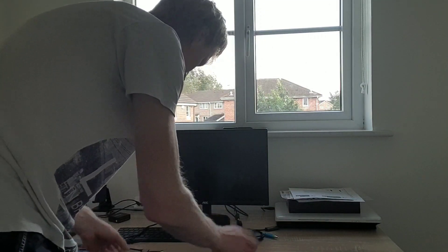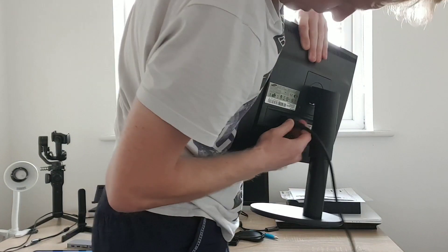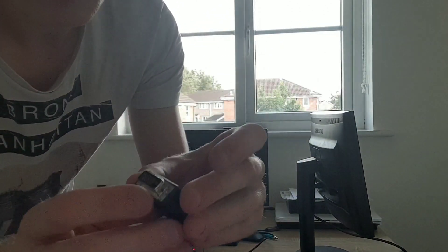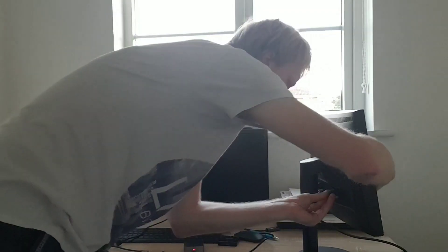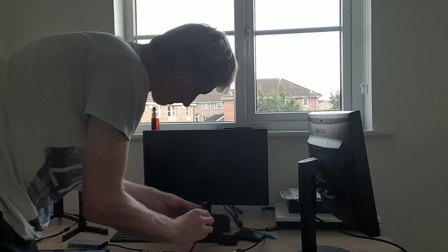This is a Microsoft Continuum display dock. I'm going to try to use this to connect to the monitors. Let's get the power in. I'm going to choose the Samsung smaller one first. Because it doesn't have HDMI connections, I'm going to use this HDMI to DVI-D adapter. We're going to plug that in, and now connect the HDMI cable to the display dock.